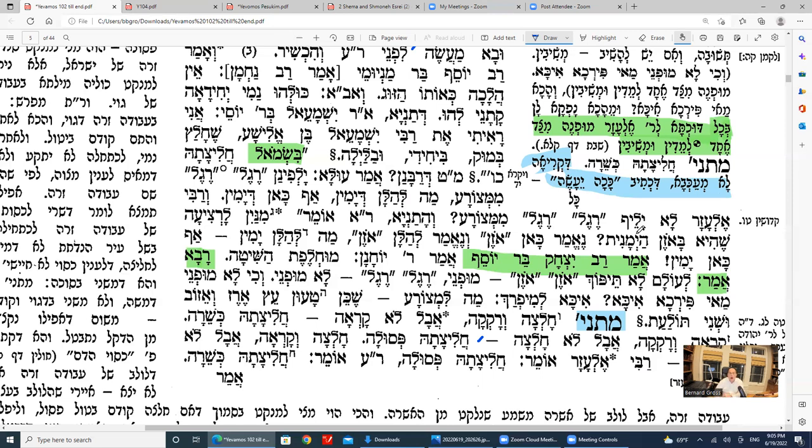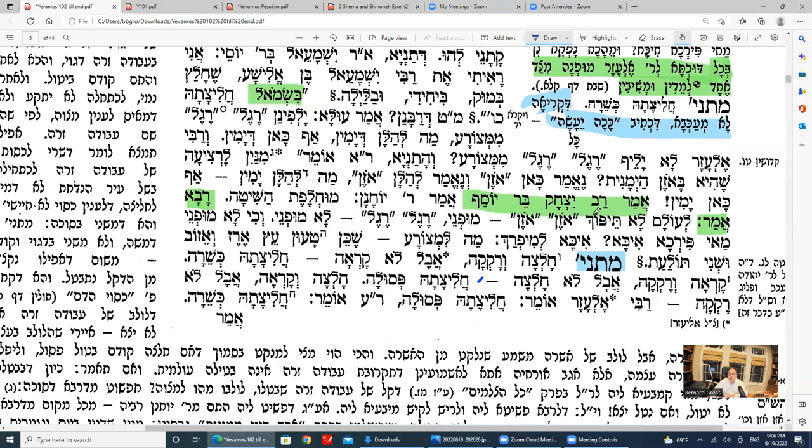Rav's reason: the ozen ozen gezeira shava is a solid one — it's a mufne, free, gezeira shava with no questions. The word ozen is extra by the slave and extra by Metzora, so you can darshen with no questions asked. But the regal regal — the gezeira shava between Yavam and Metzora — is not mufne, not free; the word regal is not extra there. Therefore you can ask a question, and if you have a question, you can knock away the law learned from that gezeira shava.